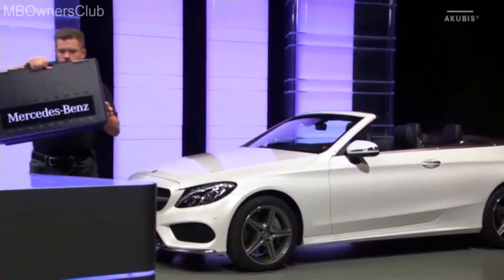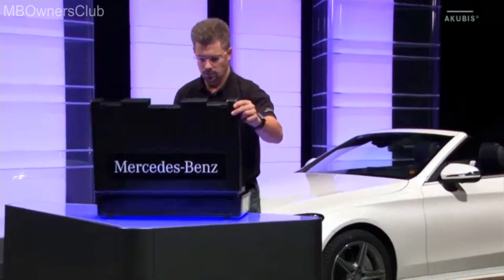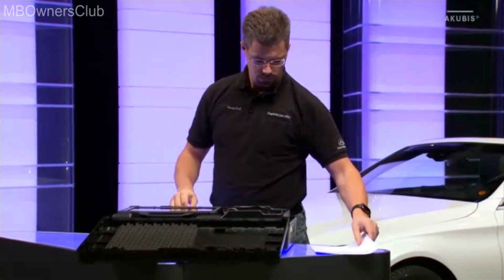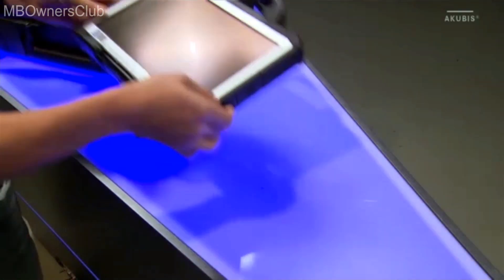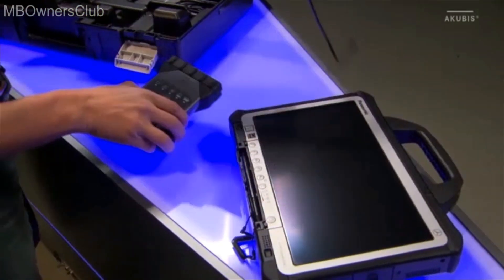With Sentry Diagnosis Kit 3, you can carry out vehicle diagnostics even faster and more efficiently. Included in the package is the Sentry Diagnosis Pad with power cable, the Sentry Diagnosis VCI and a few other components.